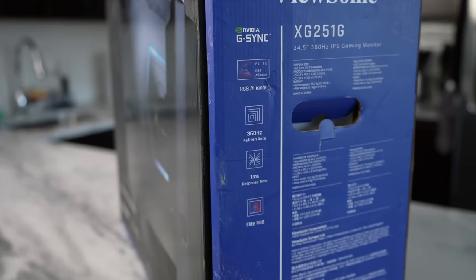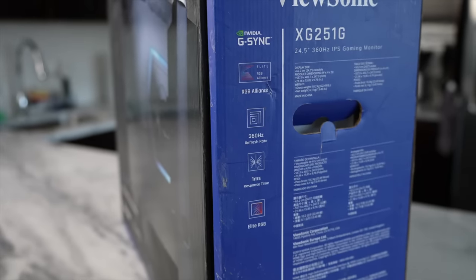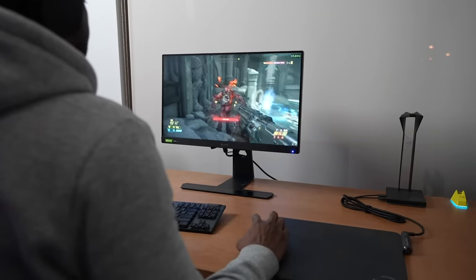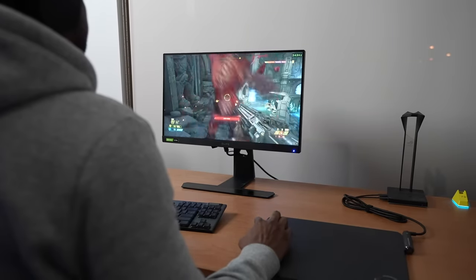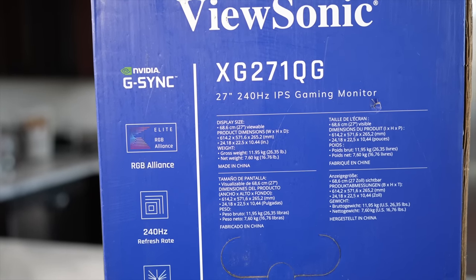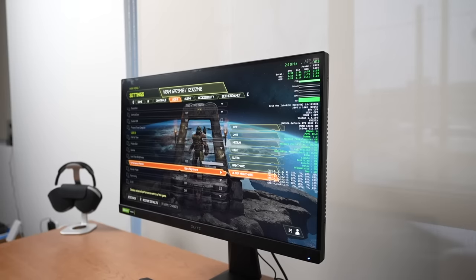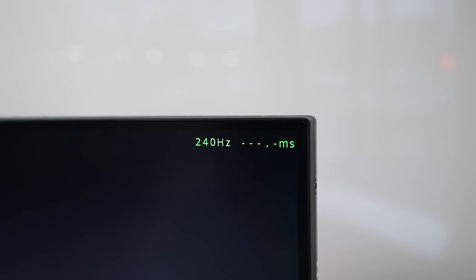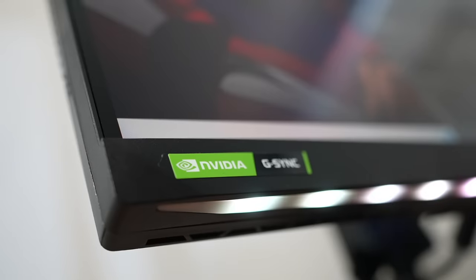The very first one is the ViewSonic XJ251G gaming monitor. It's a 25-inch IPS monitor with a refresh rate of 360Hz — that is impressive. The second one is the XJ271QG gaming monitor with a refresh rate of 240Hz IPS. And of course, both monitors are G-Sync capable.